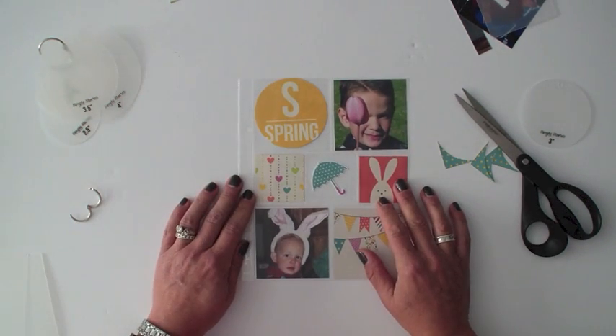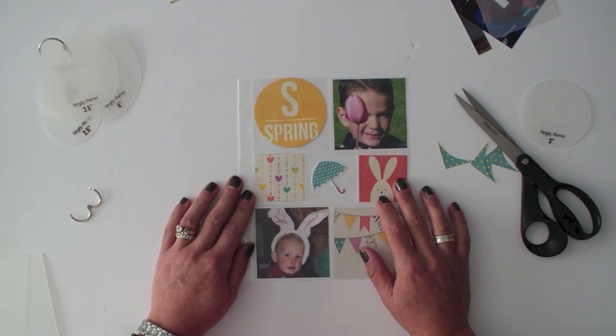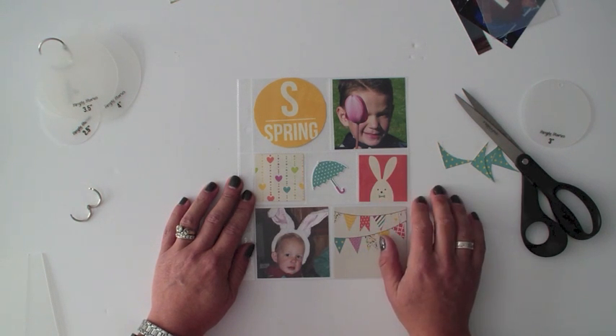Those photo crops — the circles and the squares and rectangles — work with photos, pattern paper, and really anything you need. You could make layouts with those circles, all sorts of fun things, but those photo crops are a great inexpensive tool for cropping. Thanks, and that's photo crops by Simple Stories.